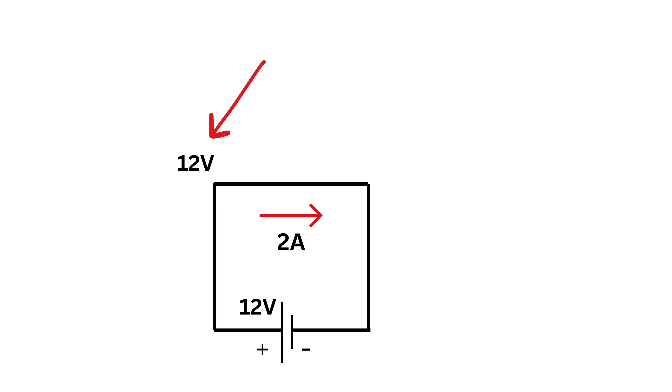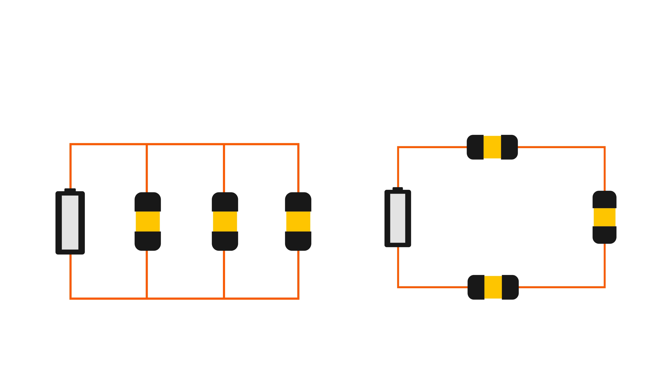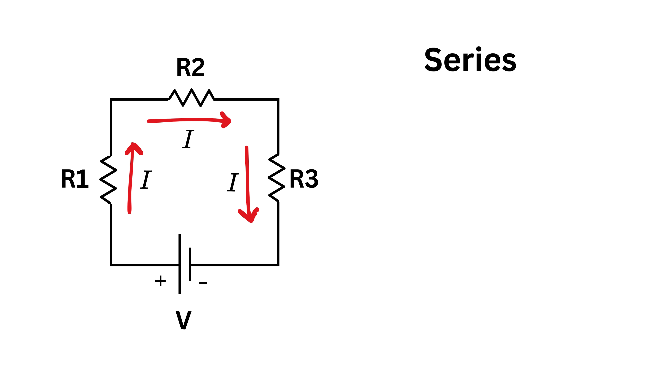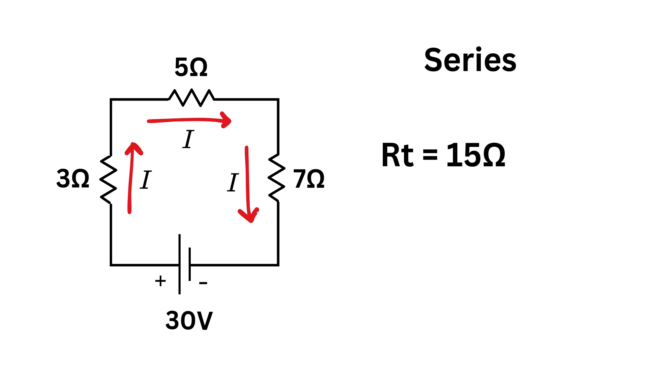Next, let's look at how resistors behave in series and parallel. When resistors are in series, the same current flows through each without splitting, and the total resistance is found by simply adding all resistance values. For example, a 30-volt battery with resistors of 3, 5, and 7 ohms in series gives a total resistance of 3 plus 5 plus 7, which equals 15 ohms.